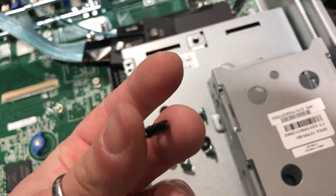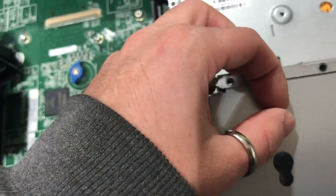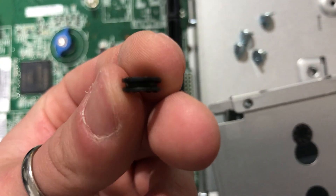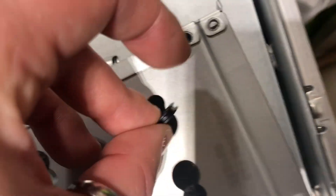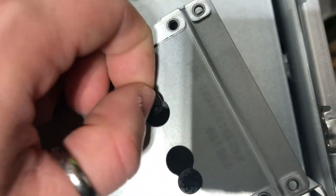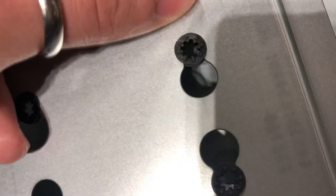One thing I forgot to mention is that these little — whatever you want to call them — have to be installed into this little cutout right here, so that when you put them on... let me put one in and I'll get back to you in a sec. These little things act as washers. As you can see, there's a little groove in the middle of it. The way you install them is you have to make sure that groove is what's holding it in place.